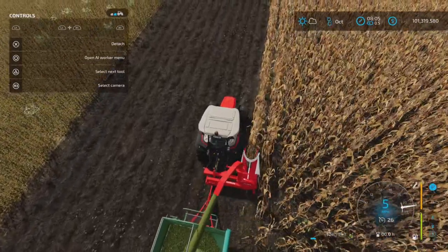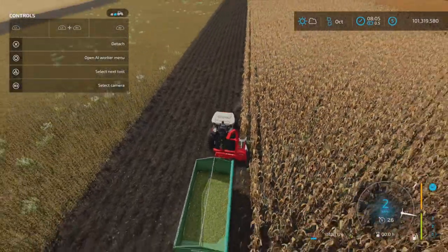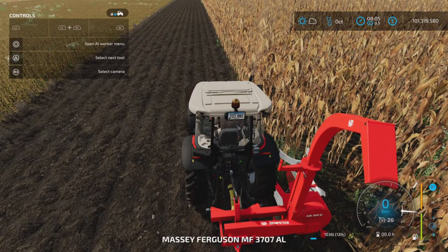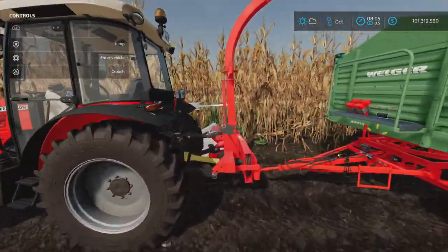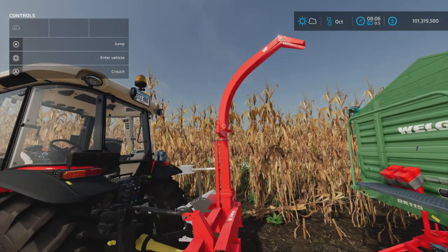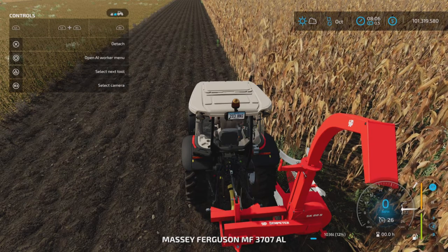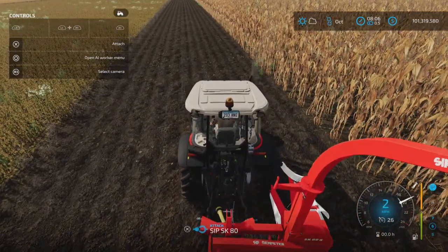Yeah, one row, maybe two if you can sneak it in, but it's a little dicey. Basically it's a one-row-at-a-time forage harvester. You cannot hire a worker using this — just like many other similar mods, there are a couple others nearly exactly like this, and you can't hire a worker on those either. Just be aware: it is a manually operated device only.